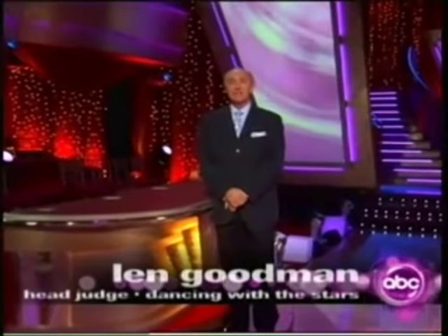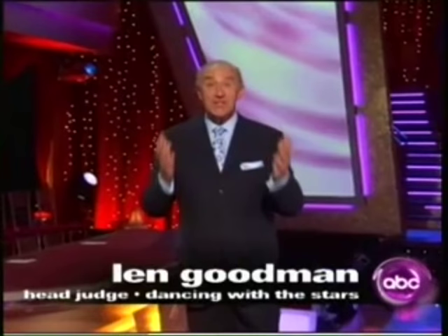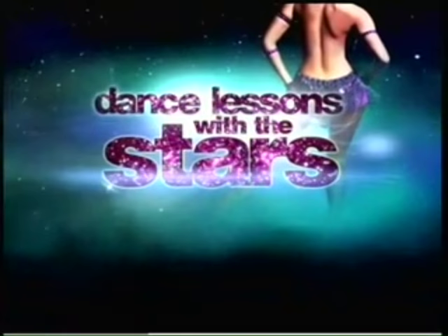I'm Len Goodman, head judge on the ABC show Dancing with the Stars. We're going to teach you how to dance. We're going to do the basic steps in most of the popular dances. If you've never danced, we're going to teach you how to. And if you have danced before, hopefully we'll help you with your performance. So let's begin with dance lessons with the stars.